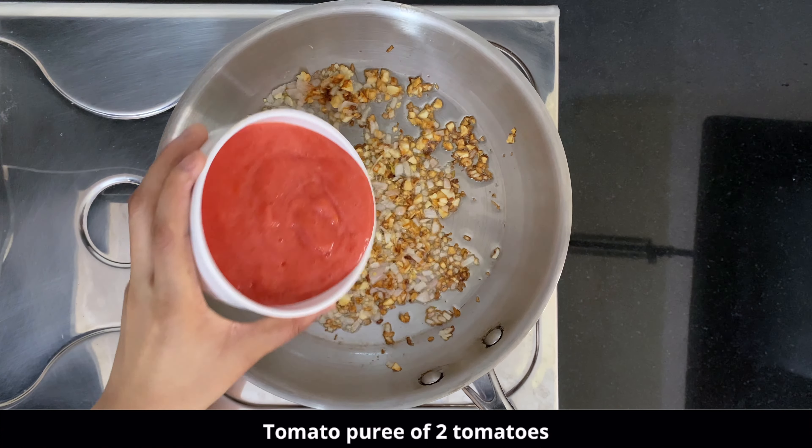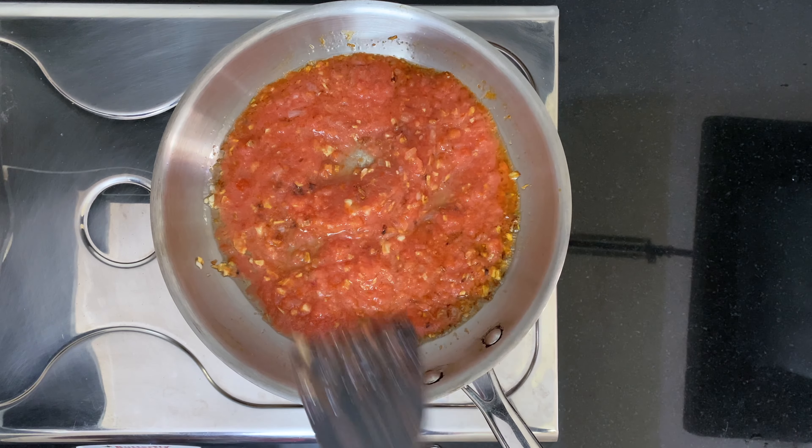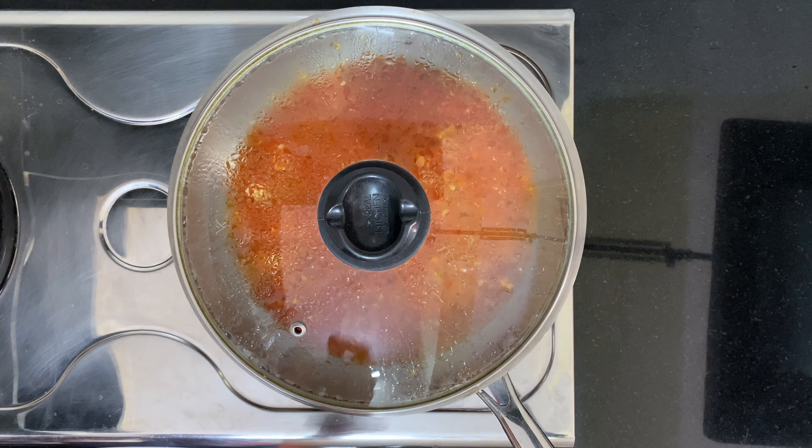Once the onions are brown, we will add the puree of two tomatoes — just blend the tomatoes and add that tomato puree. You can also keep the tomato puree a little coarse. We have to cook this for seven to eight minutes by covering it.